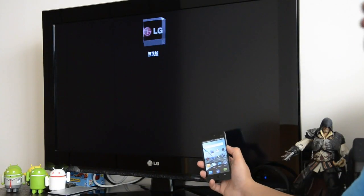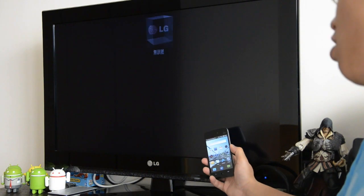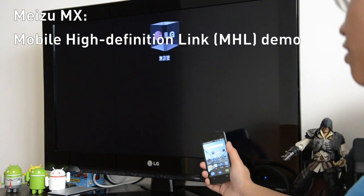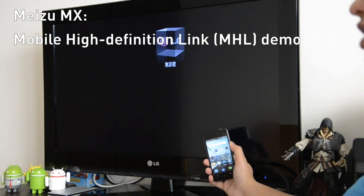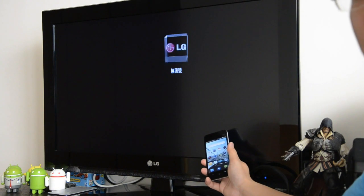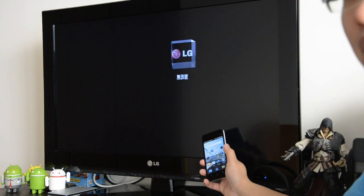Hey, this is Rich Lighting Gadget, and we thought we'd give you guys a quick demo on the amazing MX's MHL feature. In case you guys didn't know, MHL stands for Mobile High Definition Link. What it is, is just using the micro USB port to do an HDMI video and audio output.